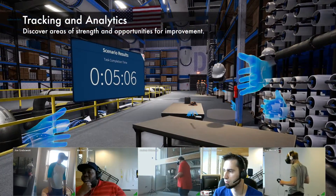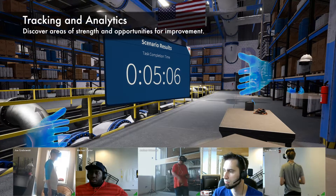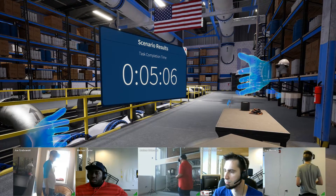Here is a report detailing your performance for this session. If you'd like to reset this scenario, open the Scenario menu and select Restart Scenario.